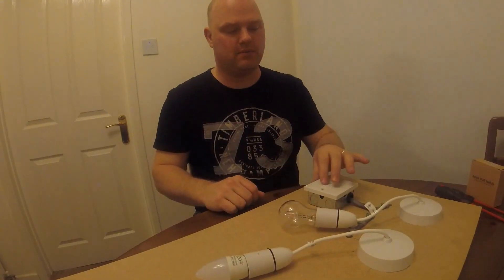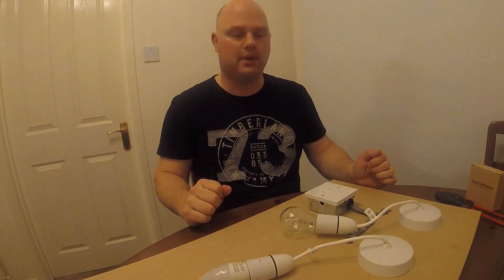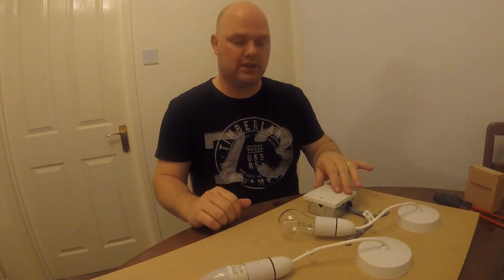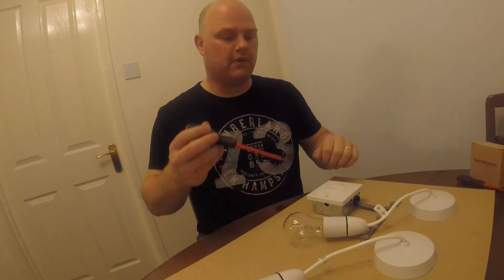Switch one on — just that way. Obviously before we start doing any work on this we'll switch the power off. So we're going to remove this switch and fit our touch wall switch, showing you how it works with the two gang. To start, we just need to remove this switch.